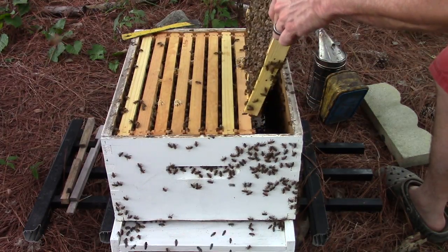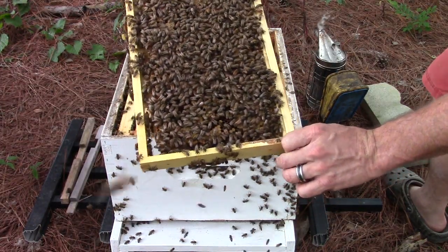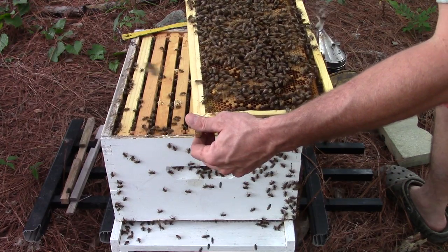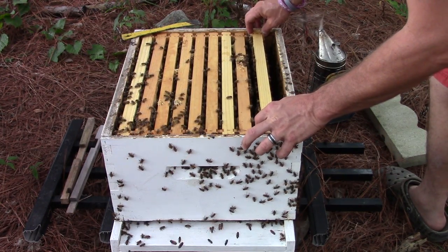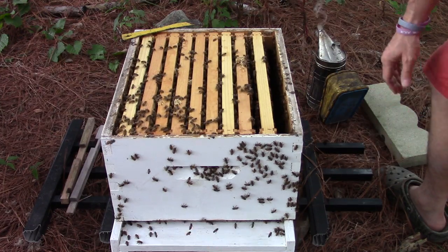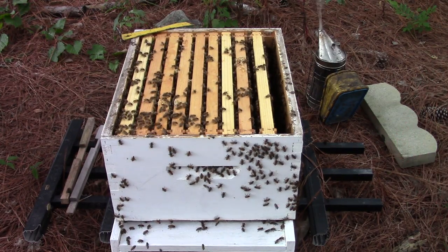If I add another box on this — which I am going to — look at that, nothing but worker brood. Queen's still laying good, good, good. I'm not going to go any further in this hive because I really don't think I need to. I'm just going to get another box and put it on top, and I'll show you what I'm going to do when I do that.